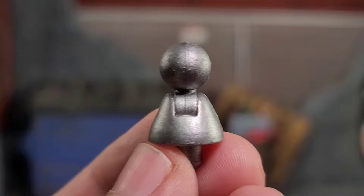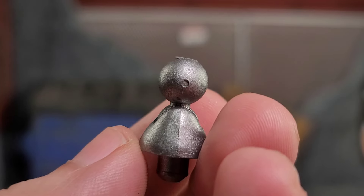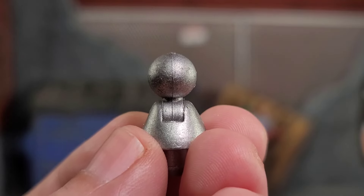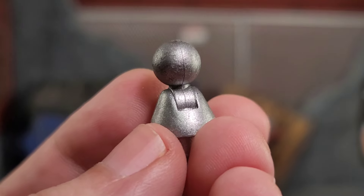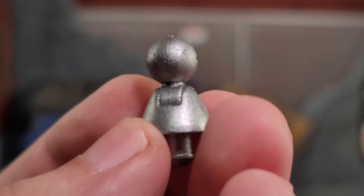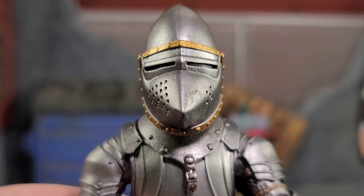The Four Horsemen thought of everything with this figure. Because some alternate heads from other characters or figures have smaller ball joints, they gave you a whole different neck piece you can pop in there with a smaller ball. The one that comes on the figure has a bigger ball, but it really shows they want you to customize your figures, swap parts, and just have fun.